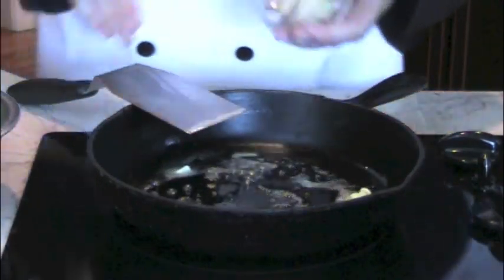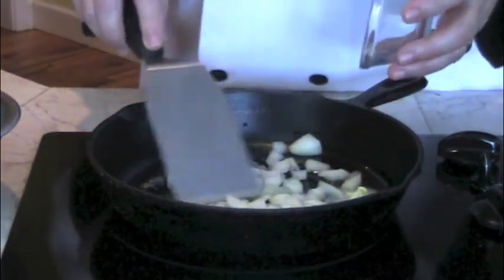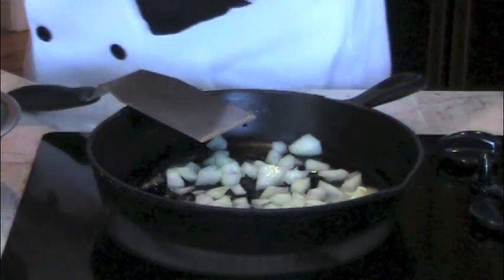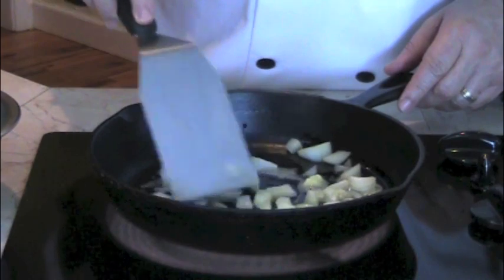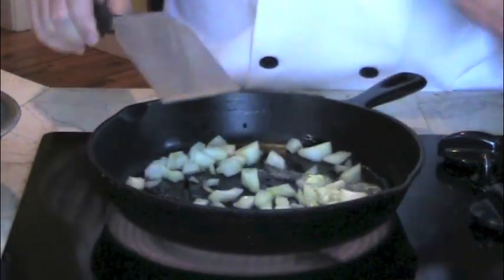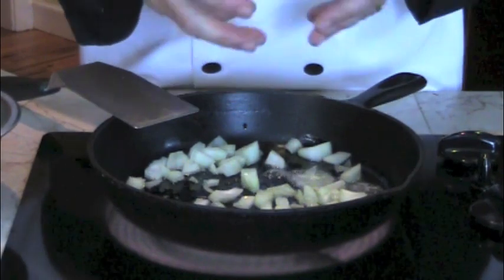I'm going to add my onions first and let them just cook a little and allow them to sweat.